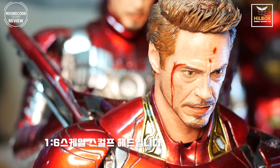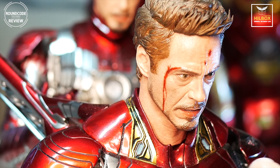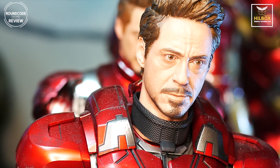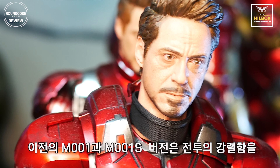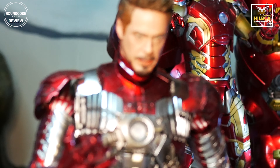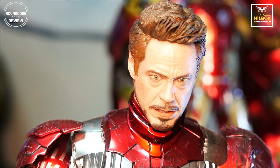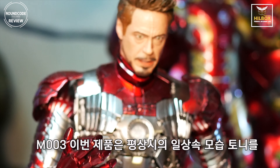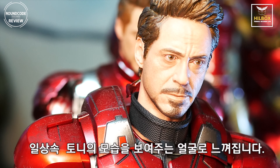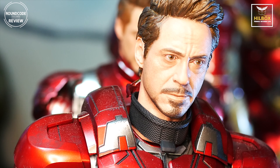Let's show you the previous ones. This is M001 and here is M001S. You can see the strong expression of Tony's face during battles. For the M003, this new sculpt head for Tony — you can see Tony's face during his normal life, not the battle one.